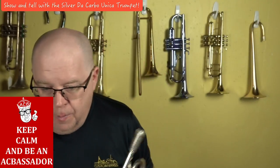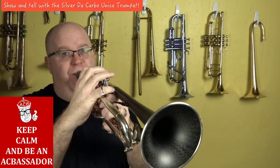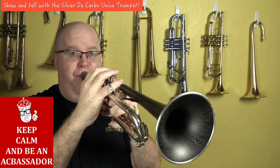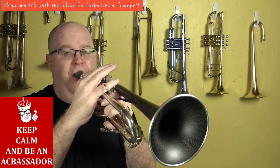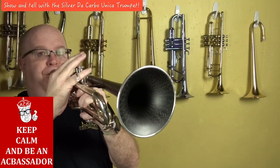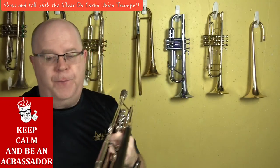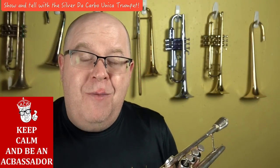It would be fine for solo repertoire too. Here's some Halsey Stevens. And you can play something a little bit more broad and robust.